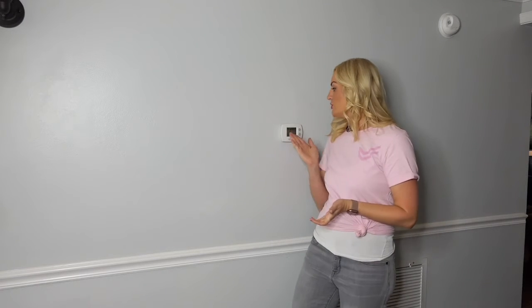Temperature control in your home can be expensive no matter what the season. Your old thermostat can also be one of the reasons maintaining a comfortable temperature costs even more. Installing a smart thermostat can be a great, quick and easy way for you to make your home more efficient and save some money in the long run.